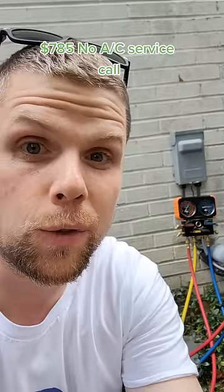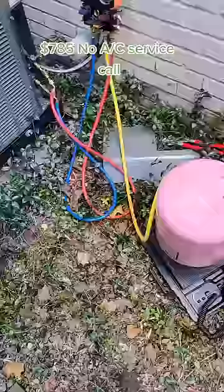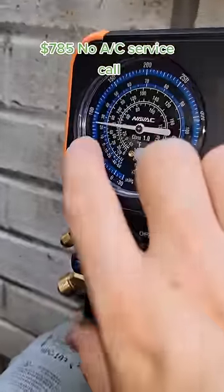This customer's indoor air conditioning unit is freezing up. Let me show you why that happens. One of the major reasons why a unit will freeze up is if the pressures are low and you've lost refrigerant.